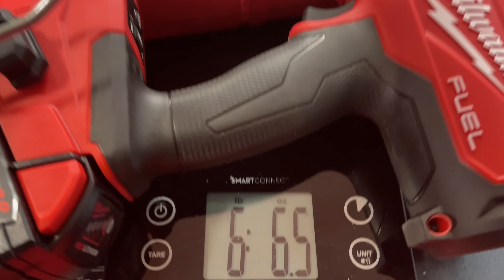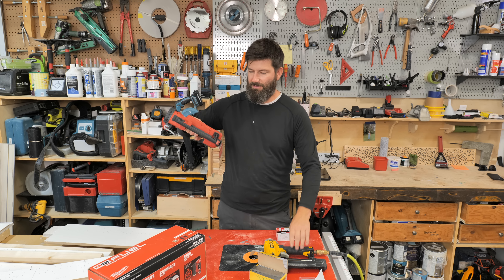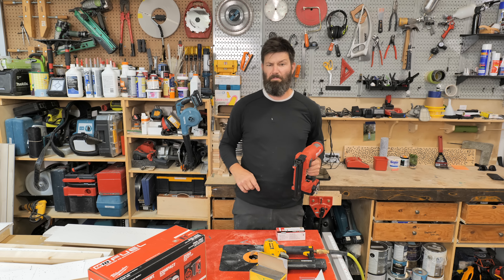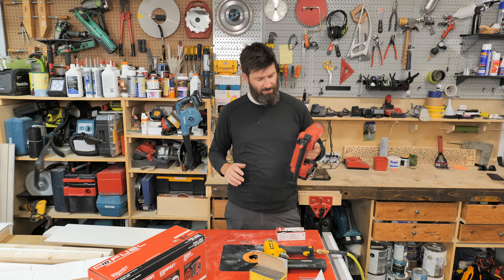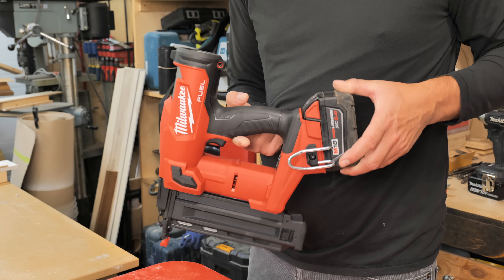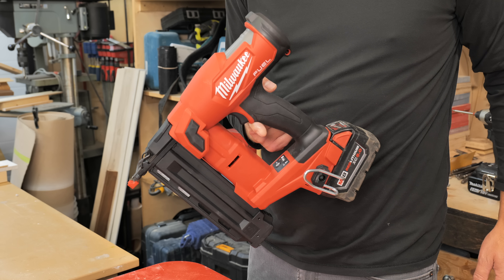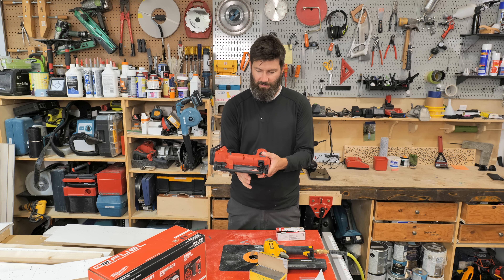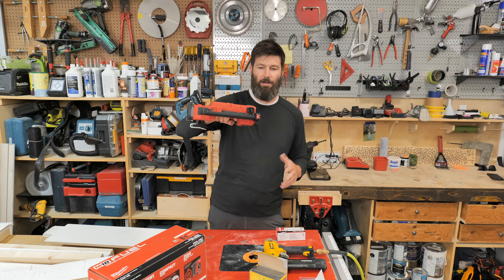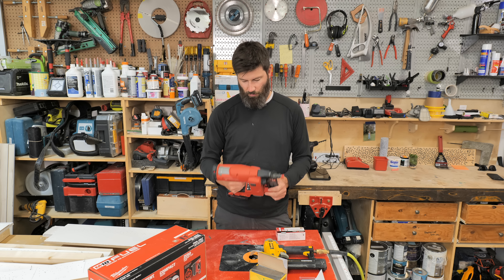This thing is about six and a half pounds with the two-amp battery, so it's going to be about twice as heavy as your typical air nailer. But the balance on it — honestly, you could use this all day. It balances right at the trigger point with the two-amp battery. With the five-amp battery it does balance a little off. The horizontal balance is right where you're going to be grabbing it, so if you're shooting sideways like door casings, it works well.